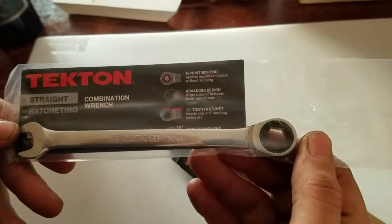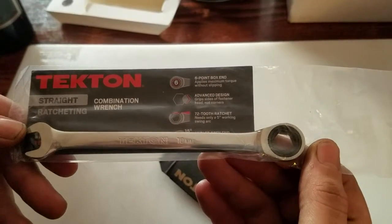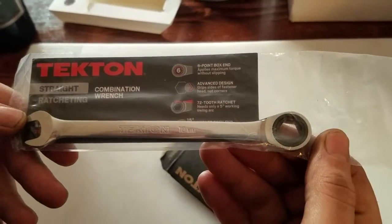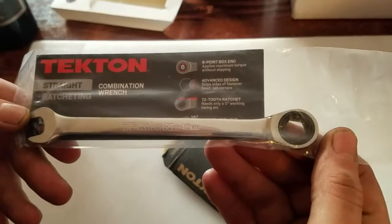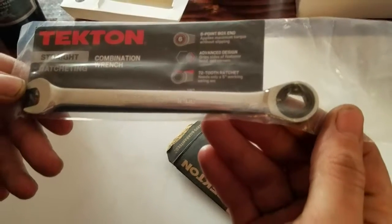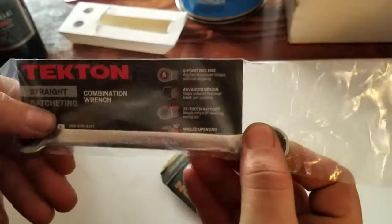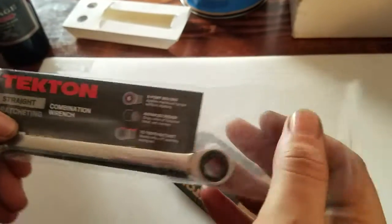Six point box end, applies maximum torque without slipping. Advanced design — grips sides of fastener head, not corners. 72 tooth ratchet, needs only a five degree working swing arc. 15 degree angled open end.